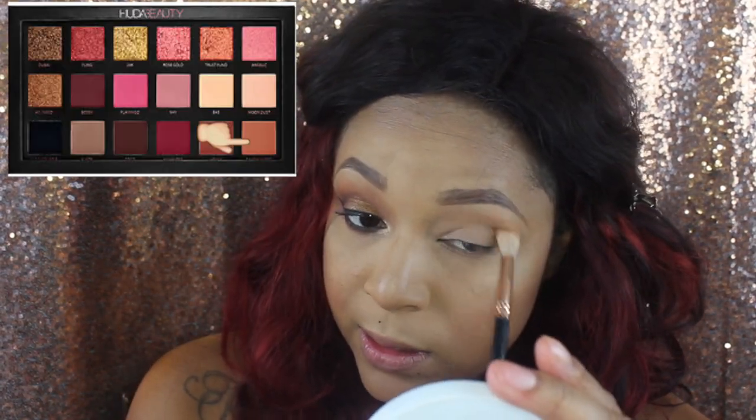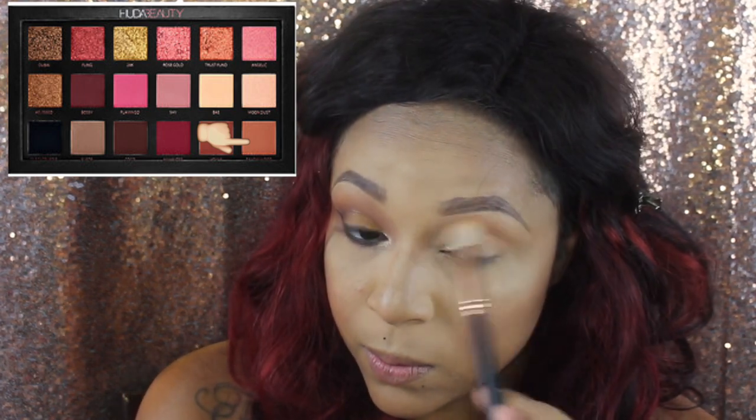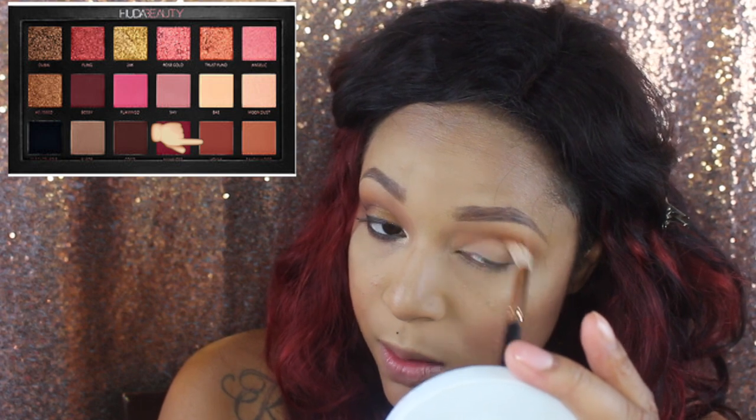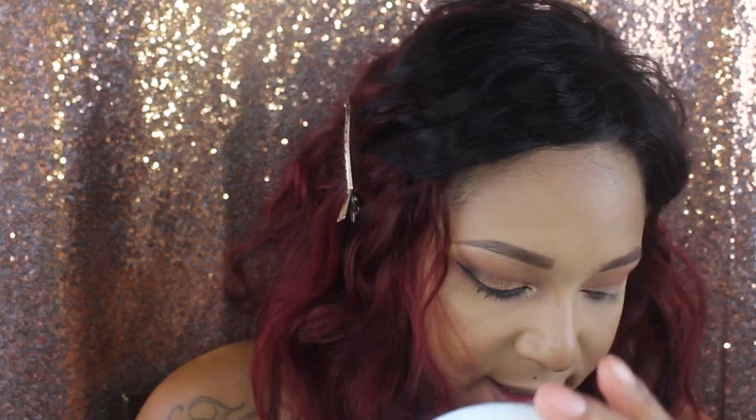Now that I've introduced the collection, let's get into it. I want my eyes really warm and smoky. I have this Morphe shade number 14 that I'm going to put in my crease. Before that, I'm starting the process of warming up with Sandalwood from Huda Beauty. It would have been cool if the collection had shades for this. Then I'm going into the Morphe 14 to create that orange tone, followed by Henna from Huda Beauty to keep deepening it.